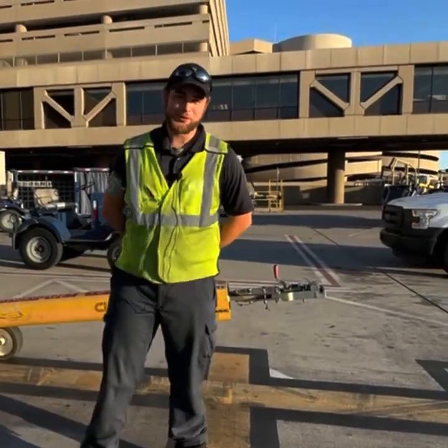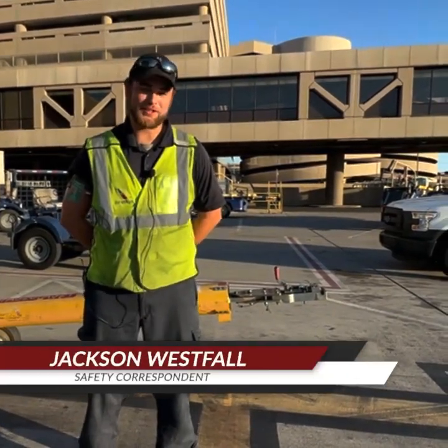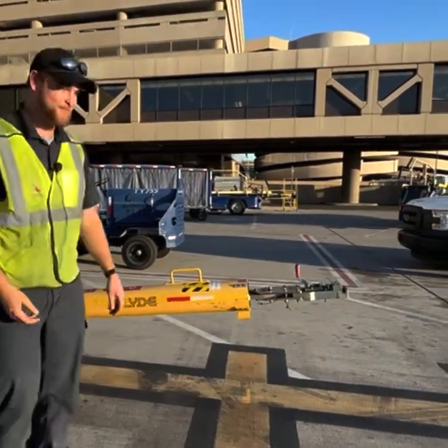Hello, my name is Jackson Westfield. This is my first video with the Phoenix ramp safety team. Behind me, we have the multifly tow bar. There are some things I want to show you — it's kind of important.